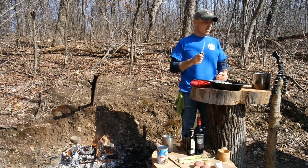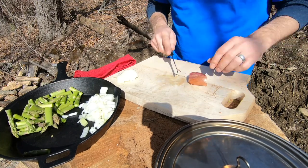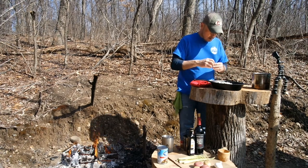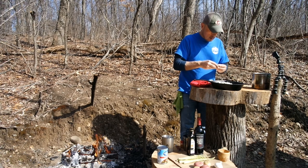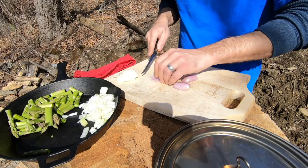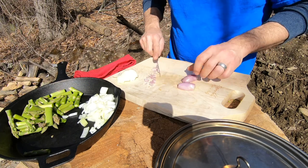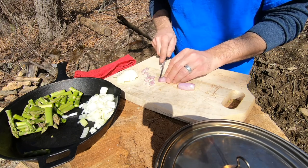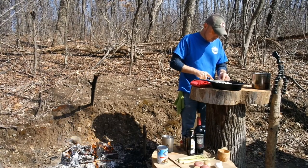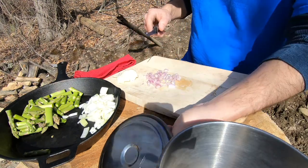Now I'm going to cut up a shallot. I'll throw a little bit in with the filling, but mainly I'm going to use it for my red wine reduction. I'll cut the ends off, cut it in half, peel off a little of the outer, and chop these up fine. These I'm not going to use until after, so I'm going to set them aside in this other palette.